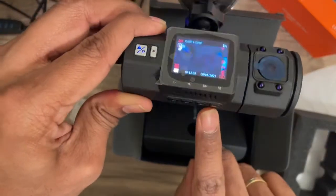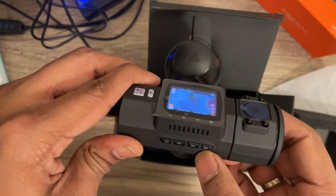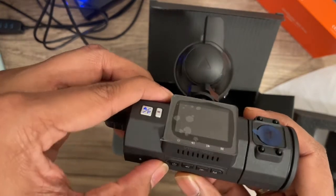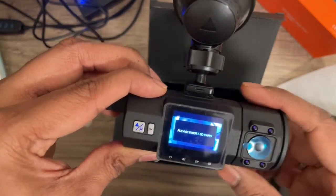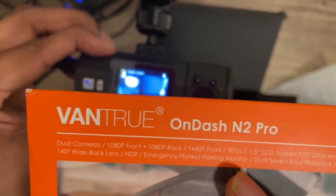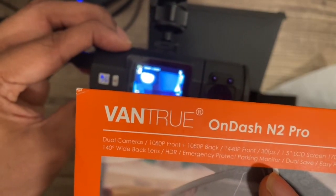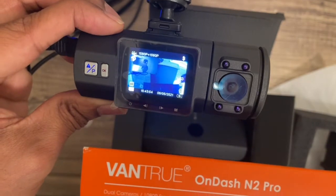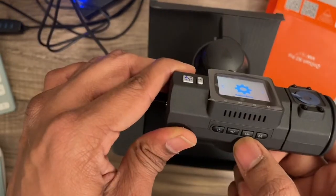Once mounted, the buttons are easily accessible. There's a menu button and a power button — press and hold to turn it off. The screen is really small; the cover says it's a 1.5-inch LCD screen. It records at 1080p at 30 frames per second, with a 140-degree wide-angle lens front and back. It also features emergency protection and parking monitor — the emergency protection likely overrides normal recording if you're in a crash.